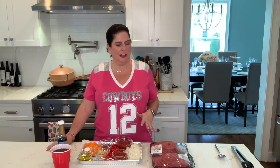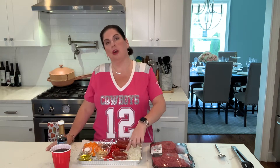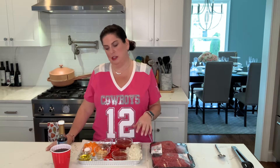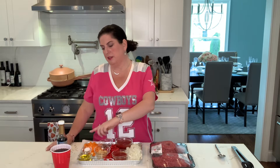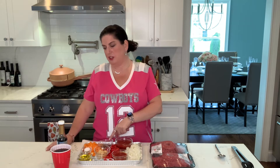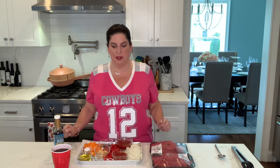So I have some 96% lean ground beef here — this is a leaner option for those on plan. I have some sugar-free ketchup, some low-carb tomato sauce, some onions, some red and orange bell pepper, some garlic, some salt and pepper, some chili powder, coconut aminos, and some Coke Zero. All of this is going to be done over at the stove, and I will see you over there.